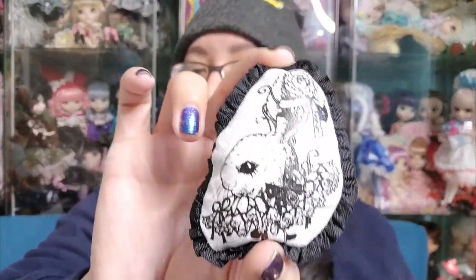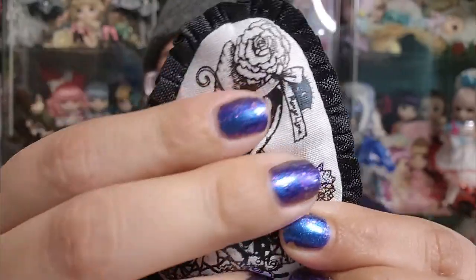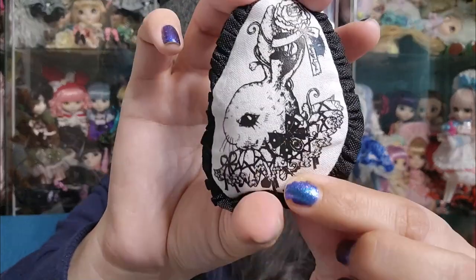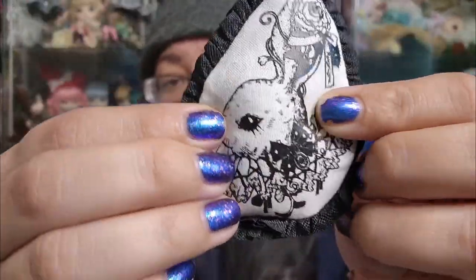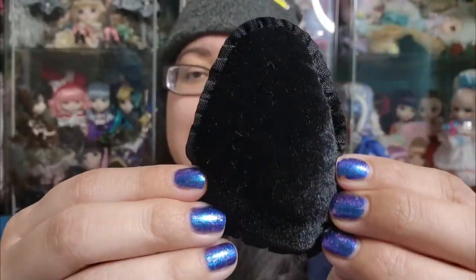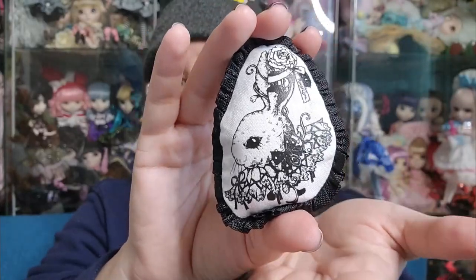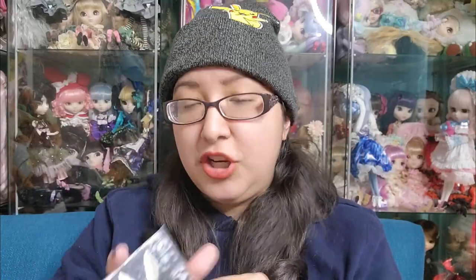She also comes with a very nice bunny pillow. The quality of this bunny pillow is magnificent — the print is on there really well, the fabric is durable, almost like a thick cotton, and the back is a very nice velvet plush material. I am very impressed. The overall stock quality is superb. She also comes with her collector card.